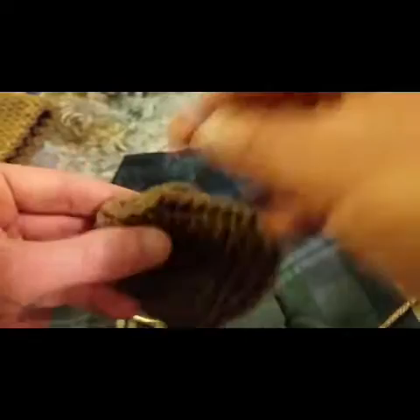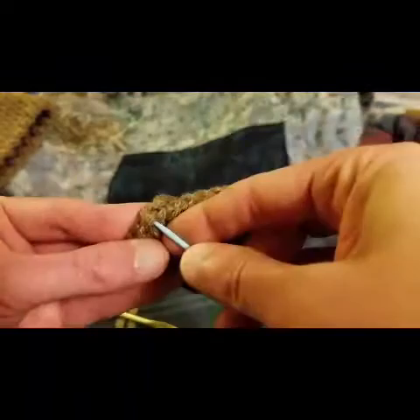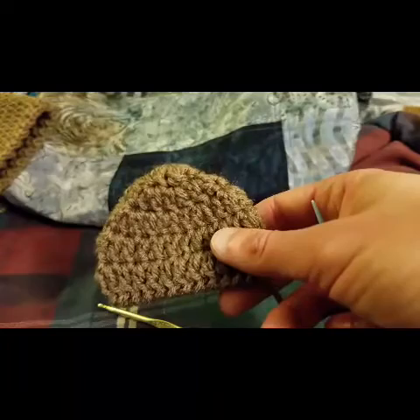And then what we're going to do is stitch this to the hat. Through these last two stitches — and there we are. Nice and easy. Now on to sewing it to the actual hat.